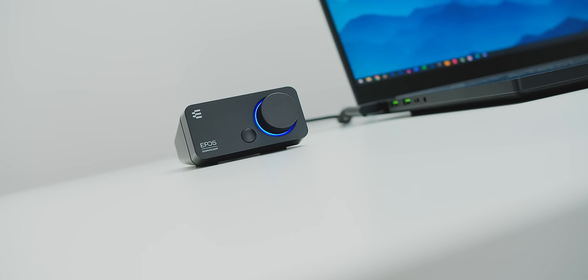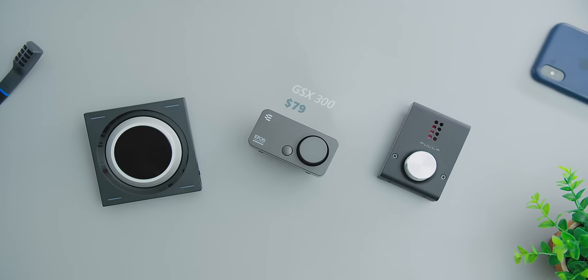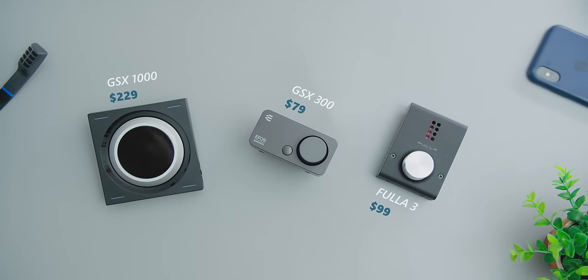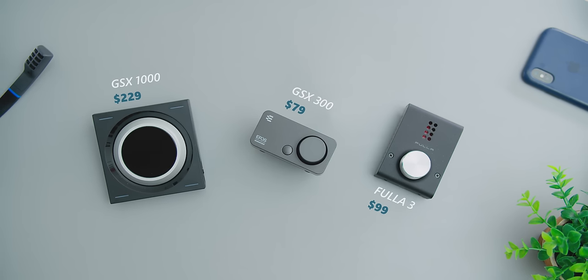In this video, let's talk about the GSX 300, the new external USB sound card from Epos. I'll be comparing it to the GSX 1000 — still one of the best surround sound USB sound cards on the market — and also to the Sennheiser 3, a $99 DAC-AMP combo geared towards gamers. I really hope Epos will fix all the driver and software issues I've experienced with Sennheiser products in the past.